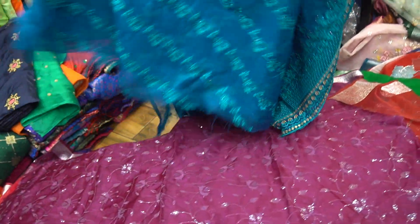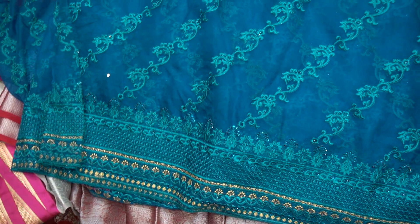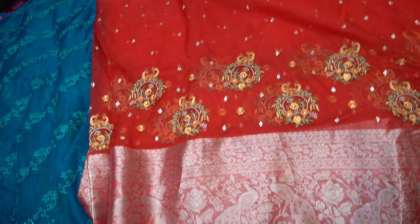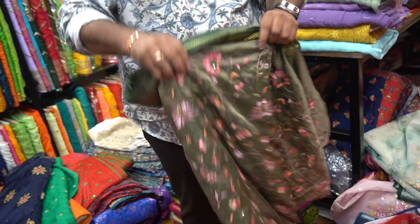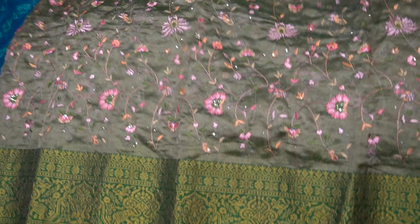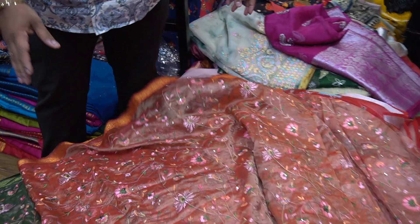It is all-over work, all-over color. This is a multi-color work. This is a bound, this is a tissue fabric. This is a cut color, this is an orange border, this is a border style.